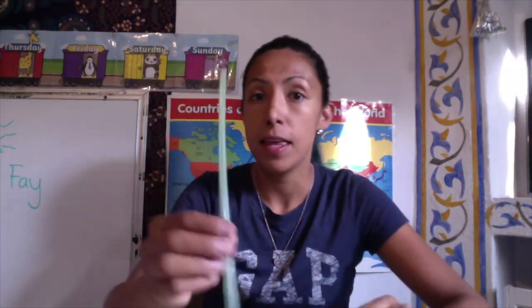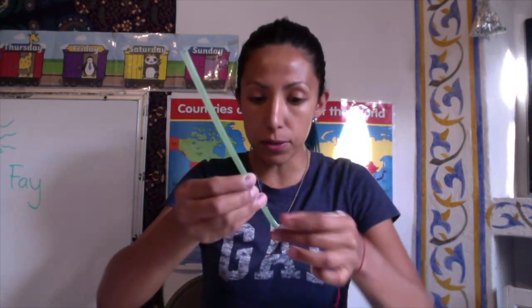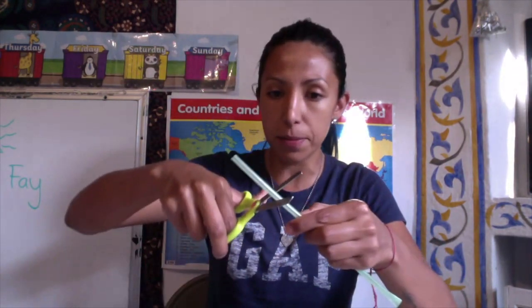Then you're going to release it and you're going to notice that it will start making some sort of noise. Now I'm going to cut it a bit to check if it has the pitch that I want.